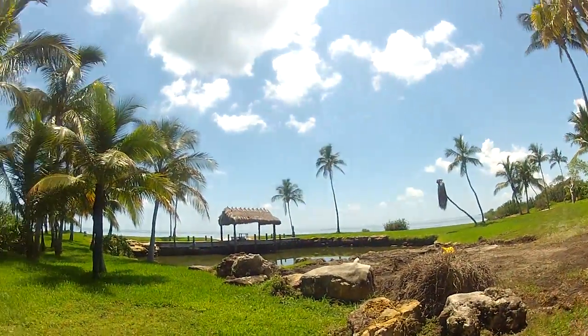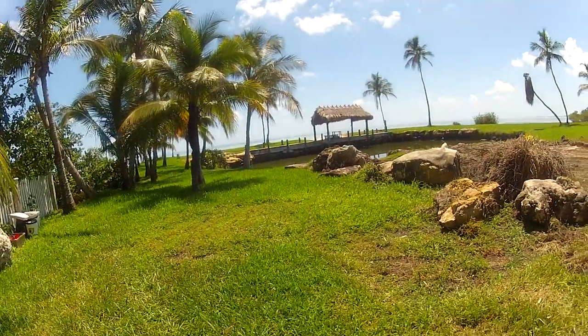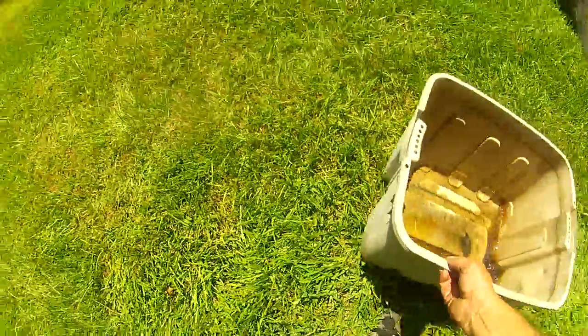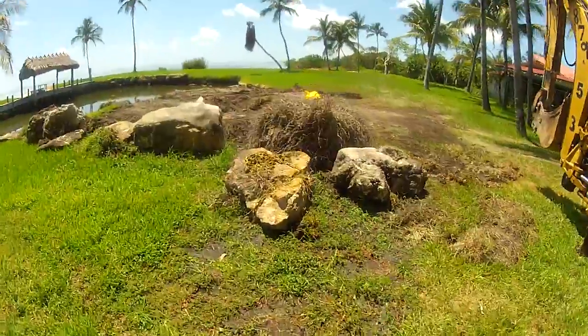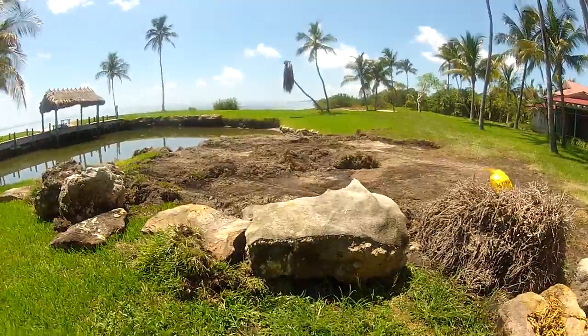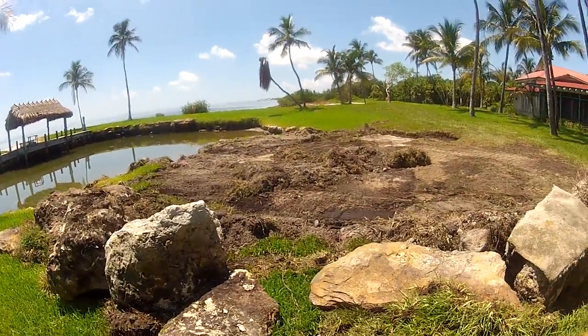Oh holy camoly — there's a hole here that could break your leg. There's a hole in the grass at least ten inches deep. And there's the chain I'm going to use to set the big rocks in place. All of this you see dug up is where the beach is going to go.